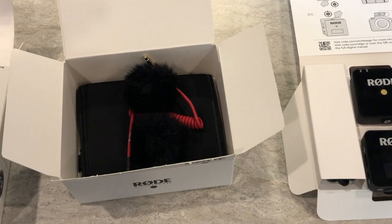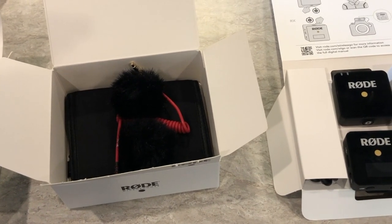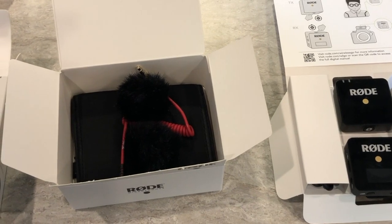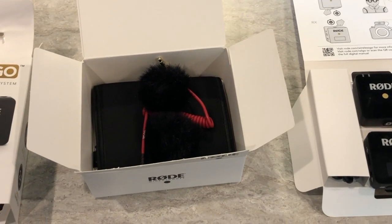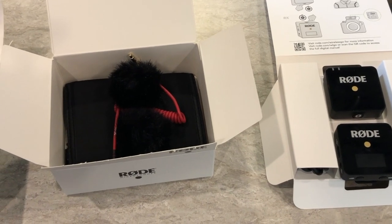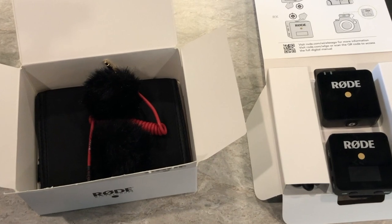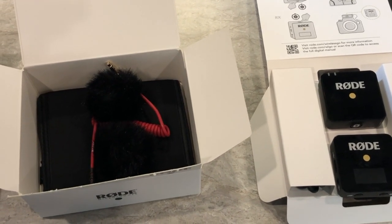Unfortunately, I can't remember the gentleman's first name that I was going back and forth with at Rode. But thank you, sir — I really appreciate it. It's much appreciated that you guys would go through the effort to send this stuff to me. I'll box this up, reach out to you and see where you want me to send it, and I'll get this in the mail either tomorrow or the next day.